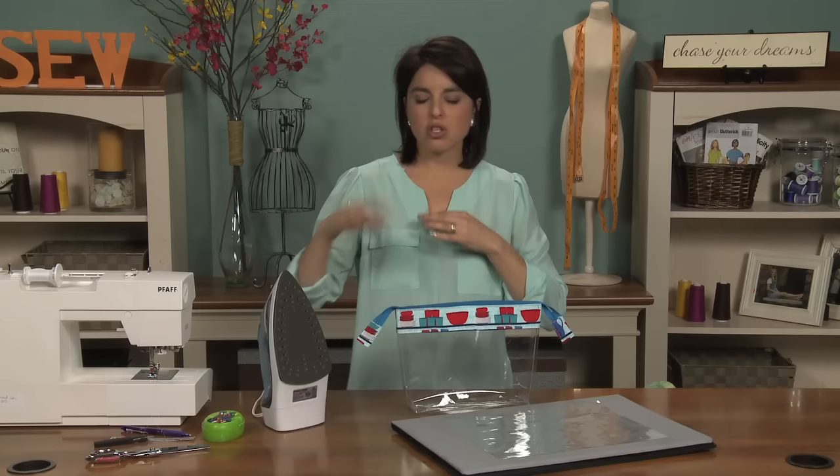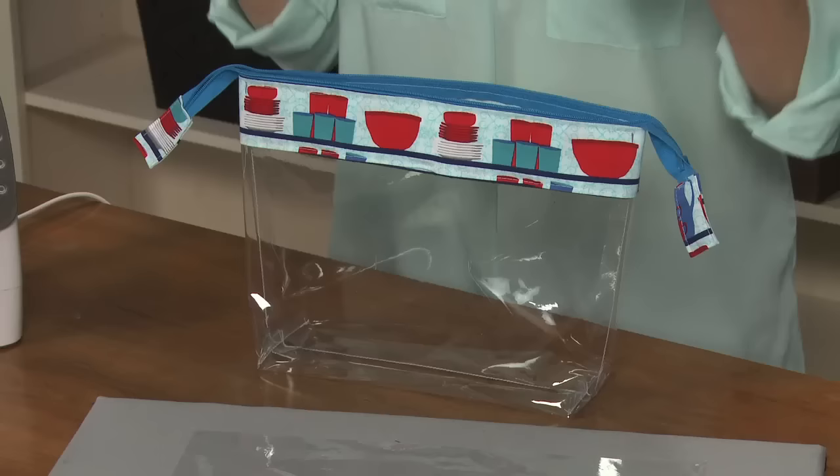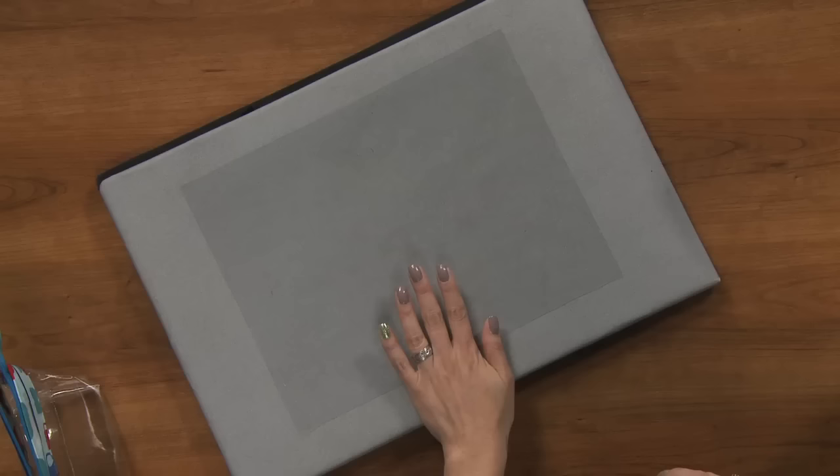If you've ever worked with vinyl or even oilcloth, you know that when you store it you usually roll it up, and if it sits there over time it tends to compress and can be really, really wrinkly. I have a few tips for you on trying to iron out the wrinkles in both vinyl and oilcloth.